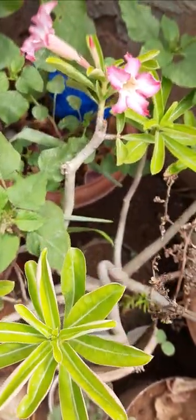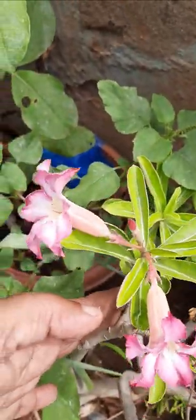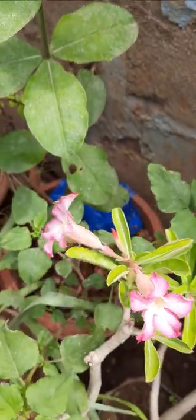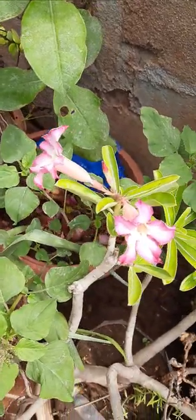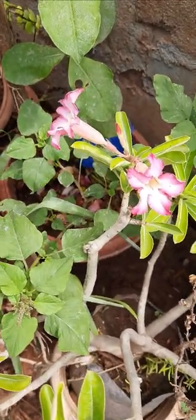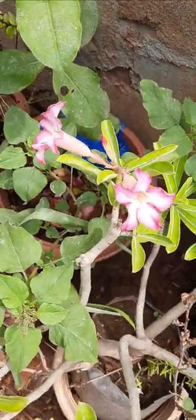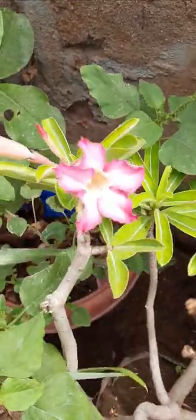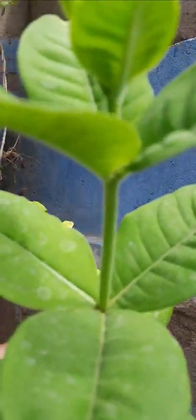This is also adenium. This is a desert plant. The flowers are white, and also pink color flowers are here. It is propagated very easily because it takes less water. This is an ornamental plant.